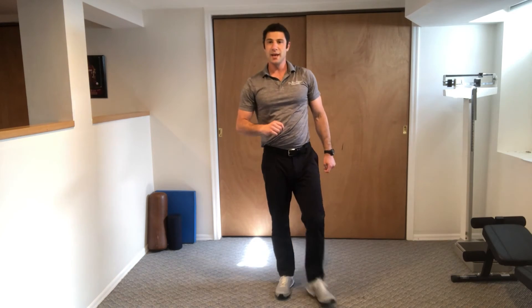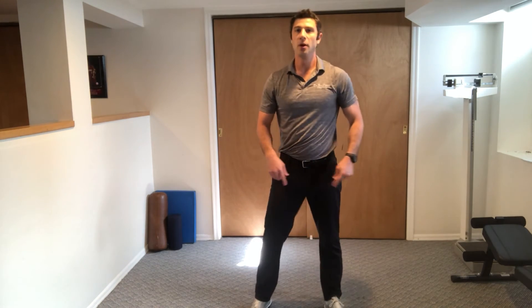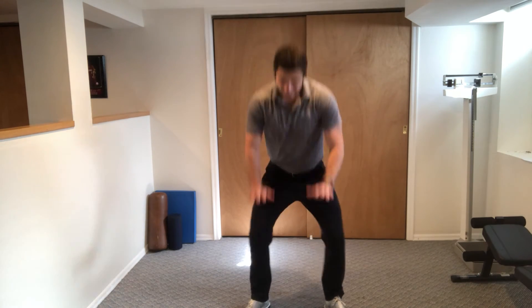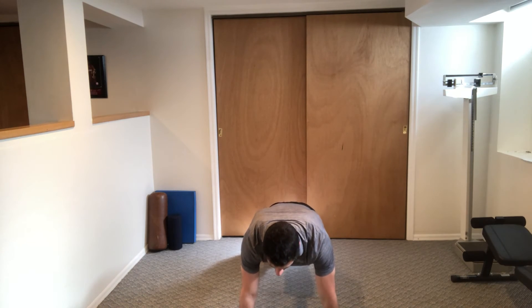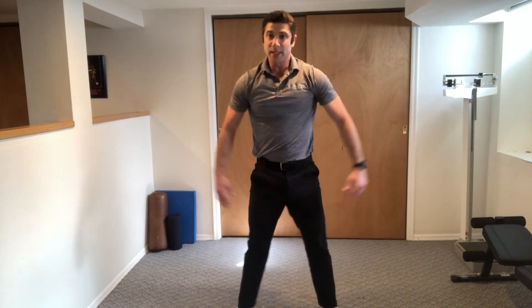To show you from this angle — belly stays tight. Feet hip-width apart. We're going to come down. Walk out, walk out. Keep your back up. Push-up. Walk in, walk in. Press up, squeeze your butt, belly tight, up.